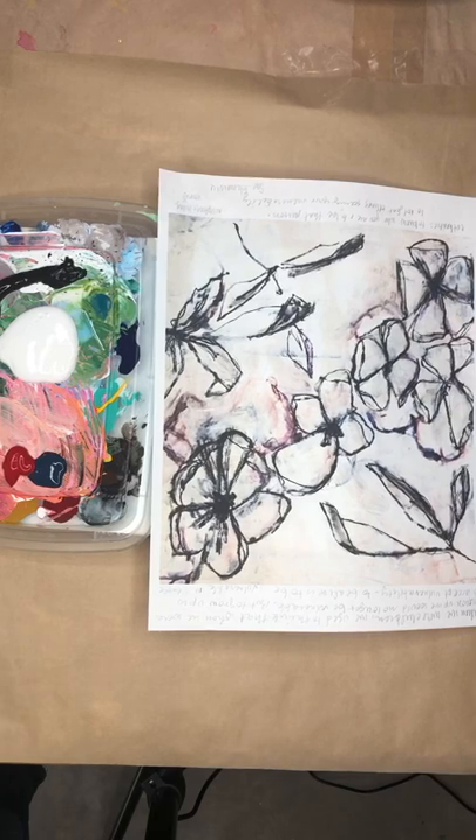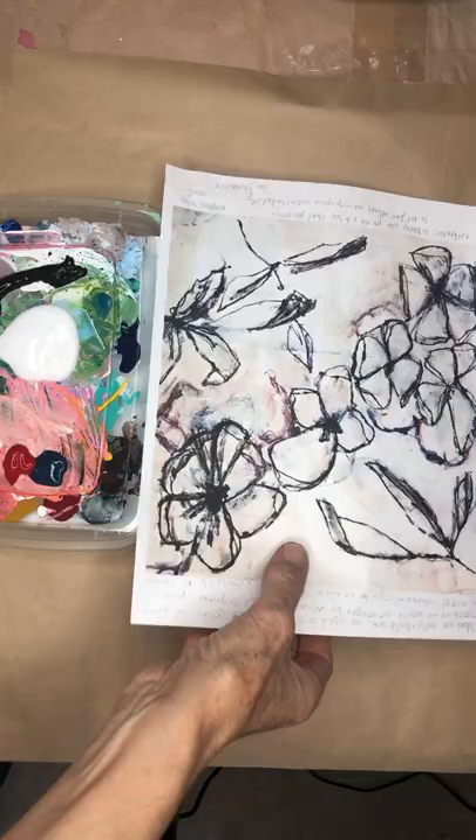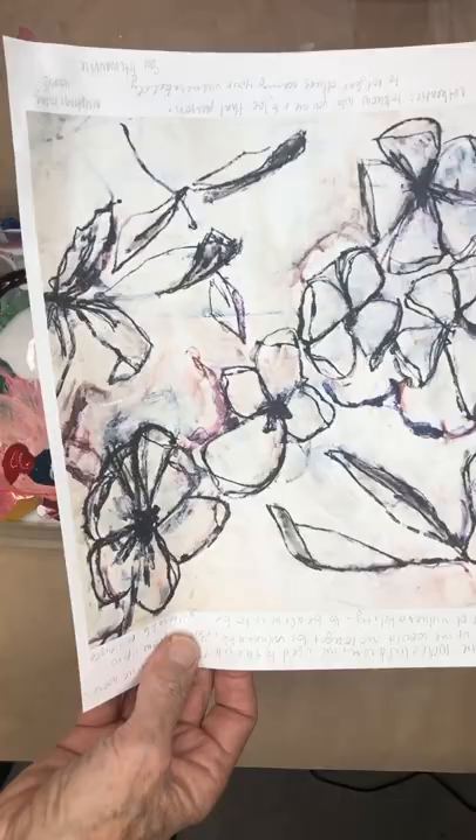Today we're going to work on a background for your art journal. I have these digital backgrounds available on my website — you'll find the link down below. You can print these off on any kind of paper; I just did regular copy paper.